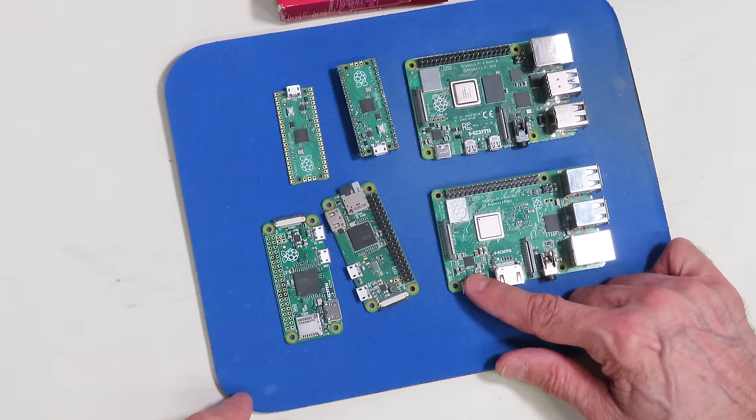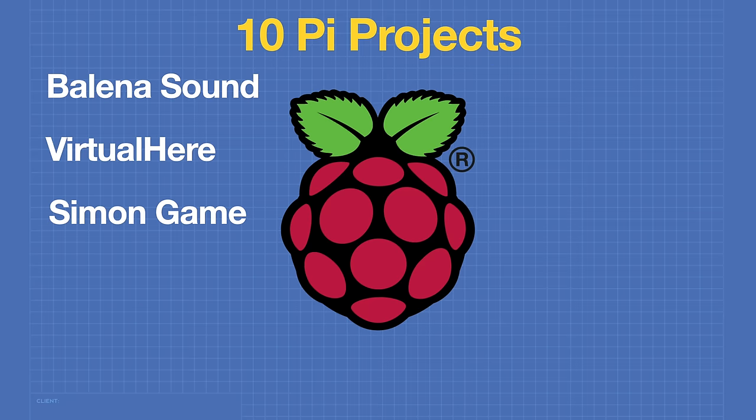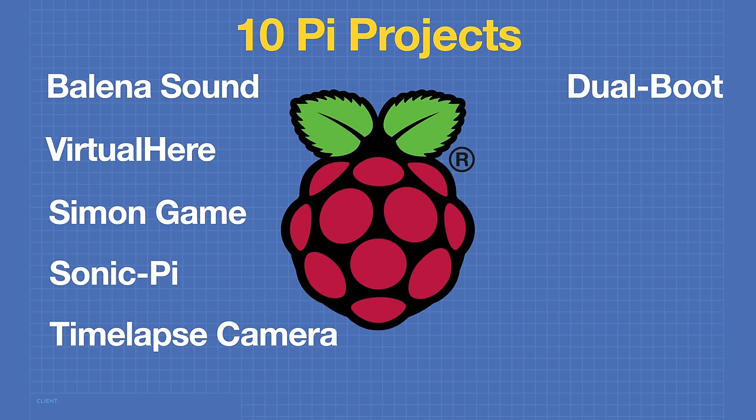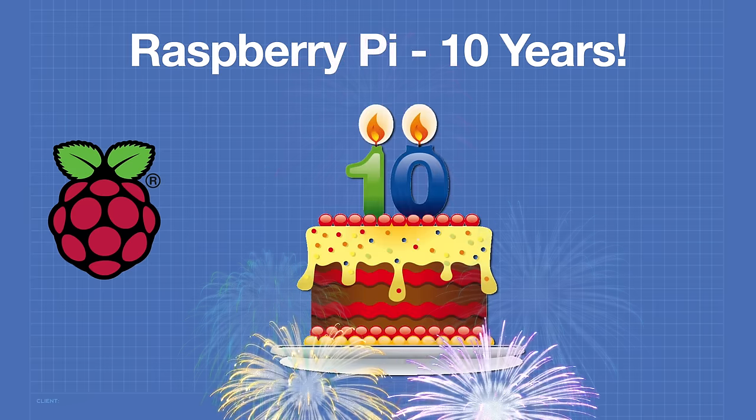We're having a birthday party today, but instead of cake, we're serving raspberry pie. And since the pie is 10 years old, I have 10 raspberry pie projects that you can build. So put on your party hat, and welcome to the workshop.